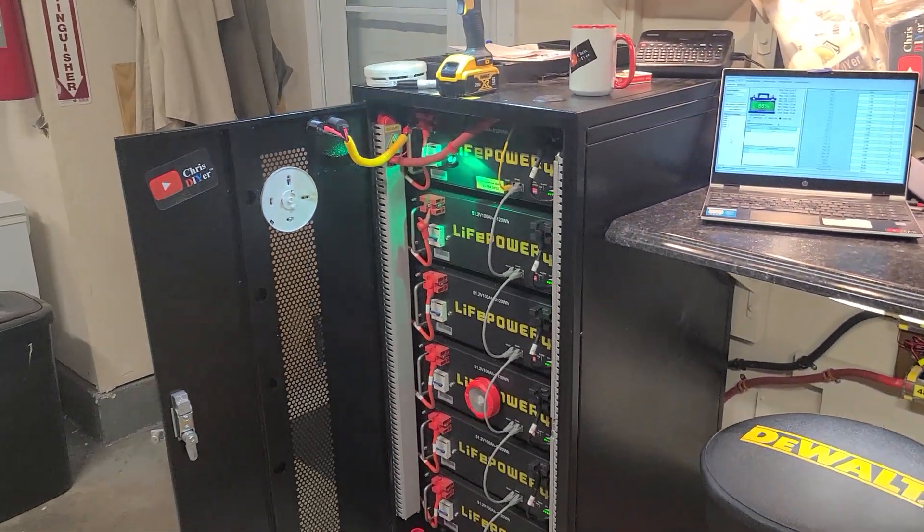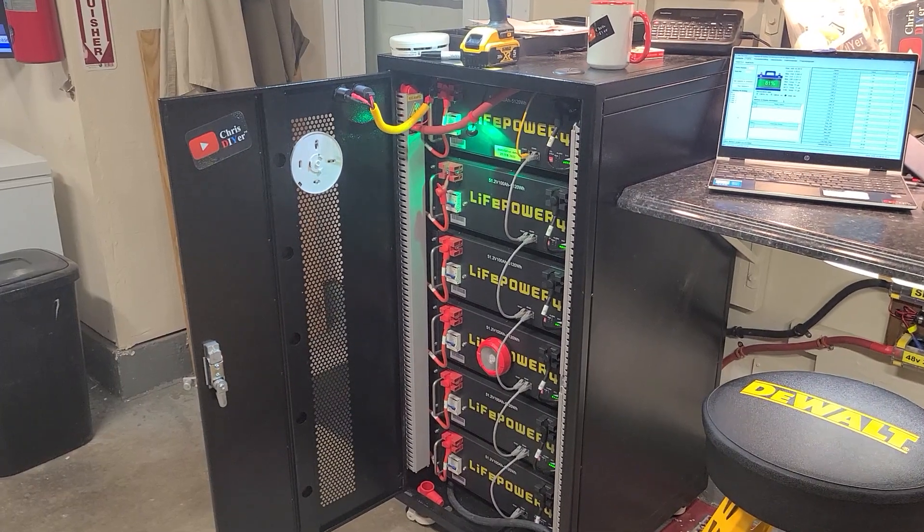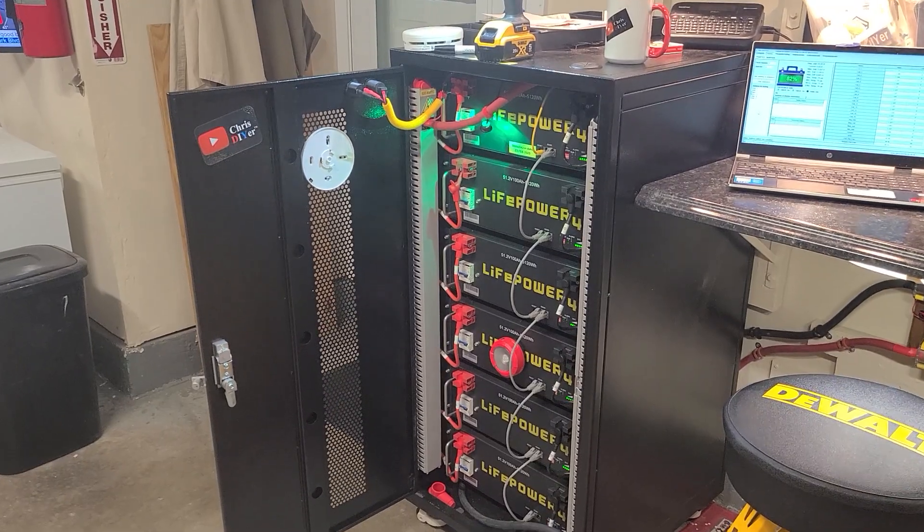And there you have it — a smoke detector, a lithium smoke detector, in a lithium battery bank. How about that! All right, have a good one, be safe.